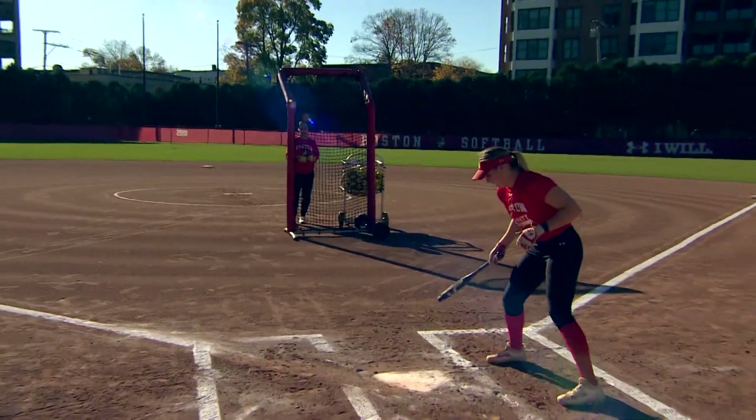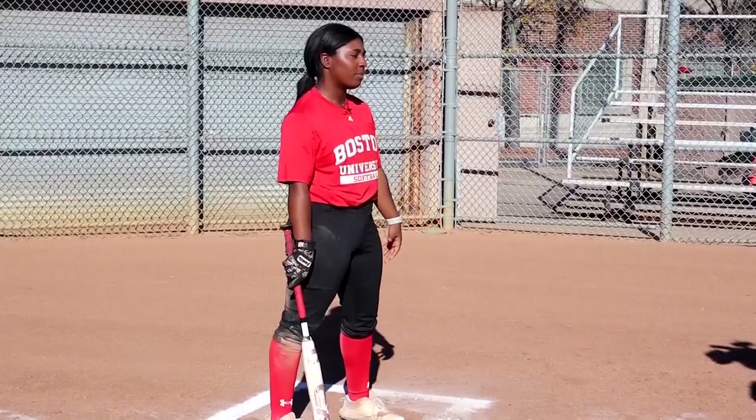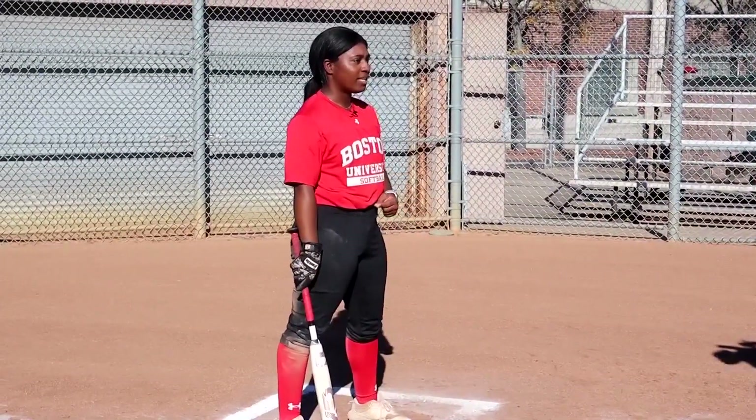Hi, I'm Tyesha and this is my friend Caitlin. We're from BU Softball and we're going to talk to you today about slap hitting. Slap hitting normally occurs on the left side of the box and you normally utilize it when you have above average speed to get ahead on the defense.